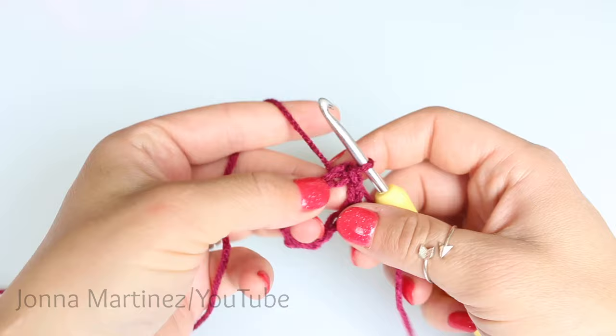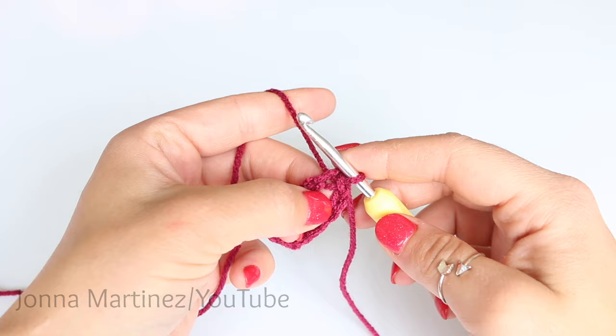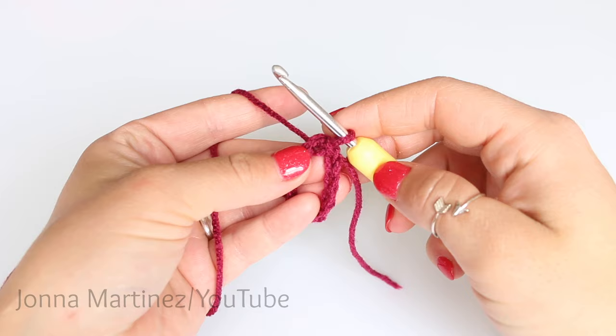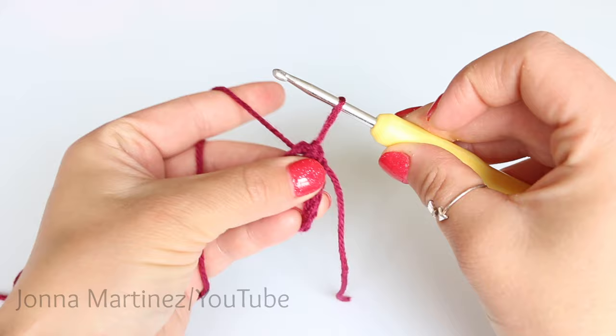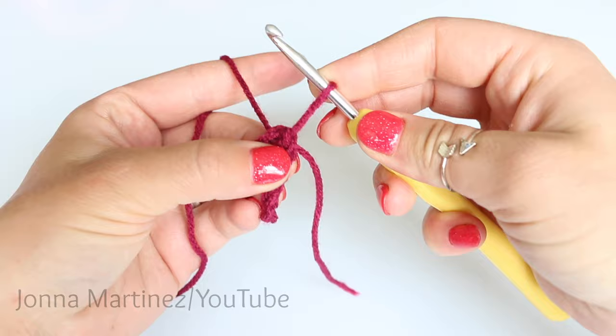For row 1 I am going to use a chainless starting double crochet. You can chain 3 instead if you prefer. I do recommend this chainless starting double crochet for all of the virus or German shells patterns. To create a chainless starting double crochet, you're going to pull this first loop up until it's almost as tall as a double crochet.